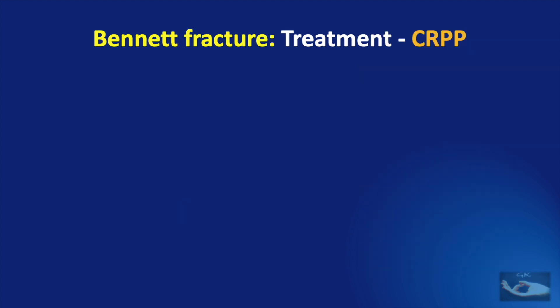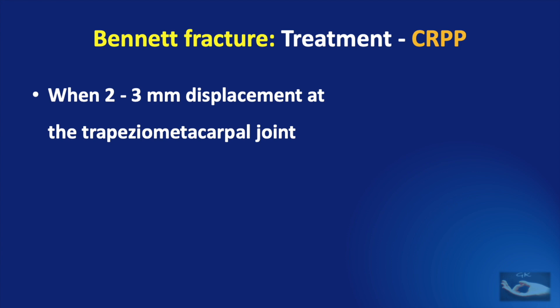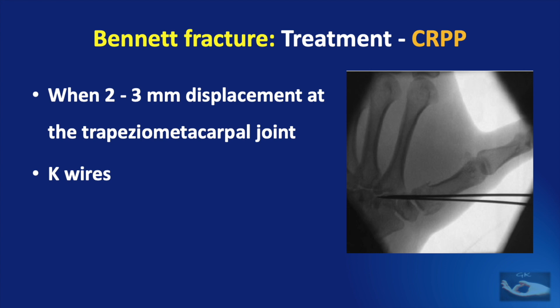Closed reduction and percutaneous pinning is indicated when there is about two to three millimeters of displacement at the trapezio-metacarpal joint. This method of pinning is done using K-wires.